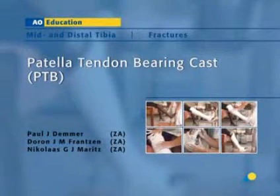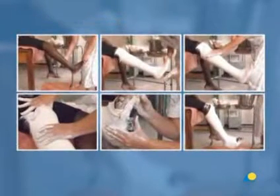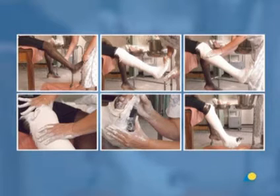The patella tendon bearing cast, or PTB, is usually applied as the last stage of treatment for tibial fractures. The pressure applied to the fracture site as the patient walks stimulates bone growth. The PTB may also be used for rehabilitation of the knee for a patient whose leg has been immobilized by a long leg cast.